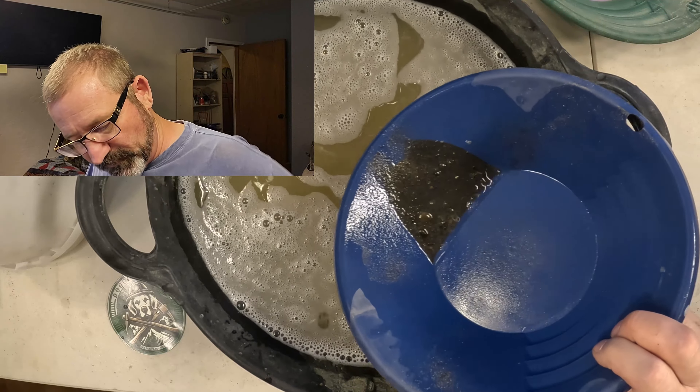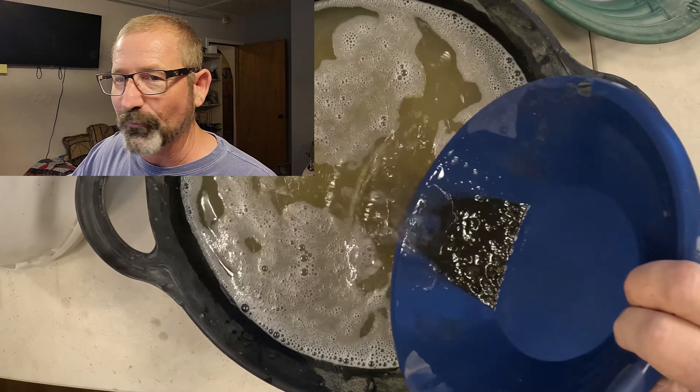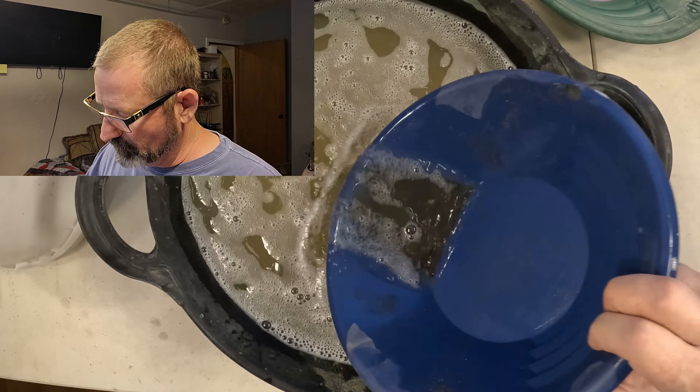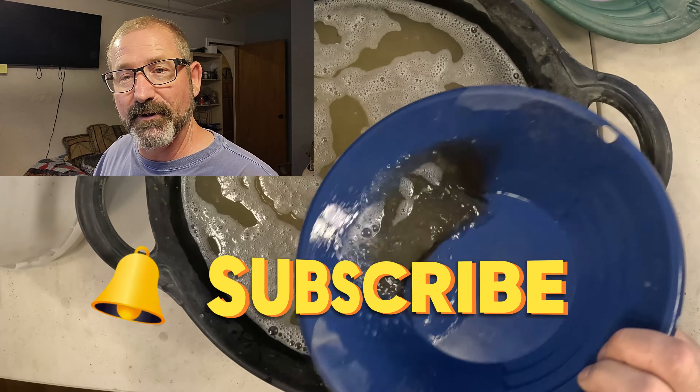We're down pretty close to the end here. I turned the pan over and saw a whole bunch of gold in there. Doggone's got a pretty good channel, guys — you ought to go over there and check him out.